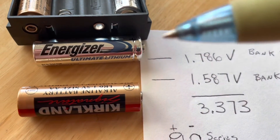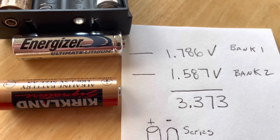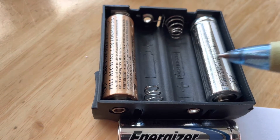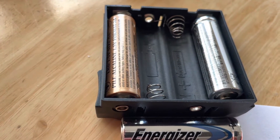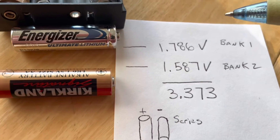What does seem to work — and I'm not sure if it's going to cause damage to your lock — is if we use two of these lithium batteries and two of these alkaline batteries, it does work. The lock works.